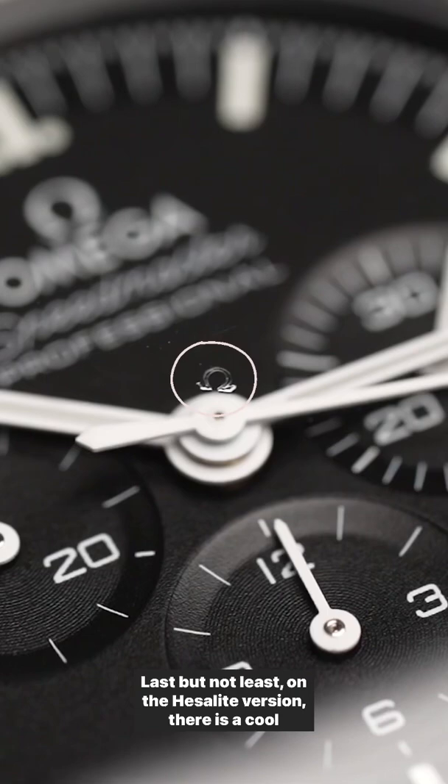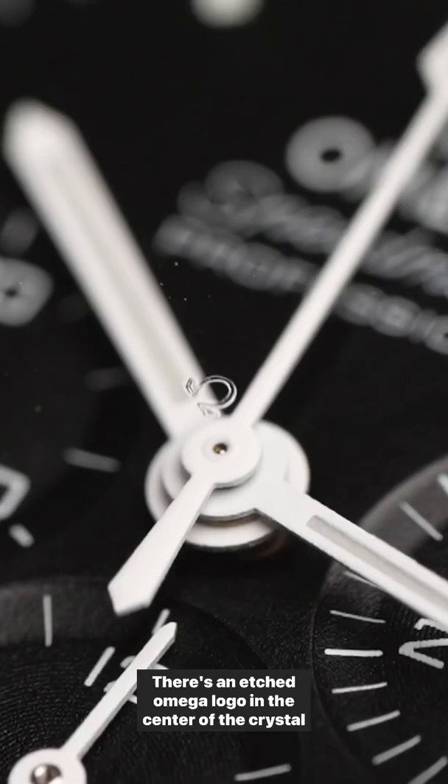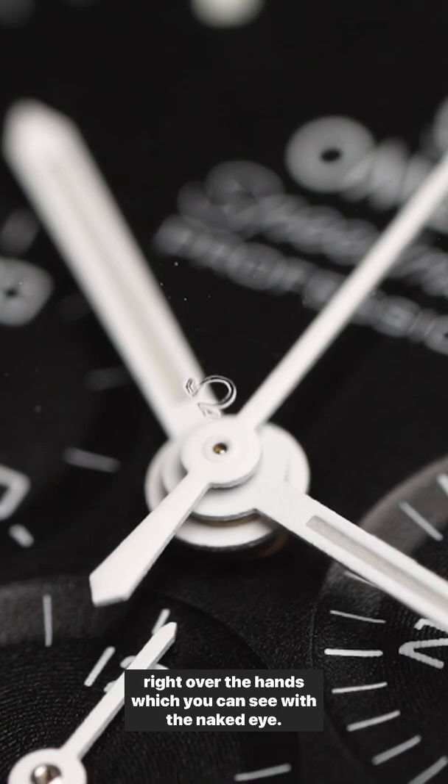Last but not least, on the Hesalite version there is a cool easter egg — there is an etched Omega logo in the center of the crystal right over the hands, which you can see with the naked eye.